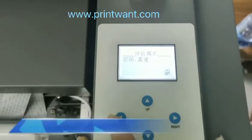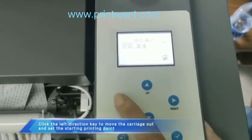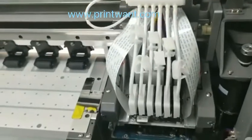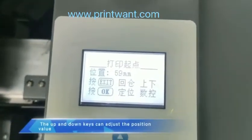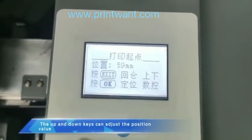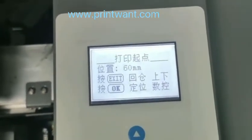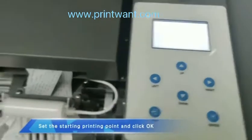Click the left direction key to move the carriage out and set the starting printing point. Adjust the position value as needed. Set the starting printing point and click OK.